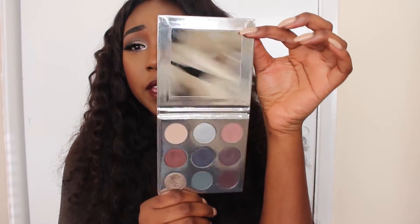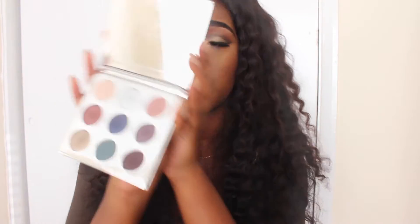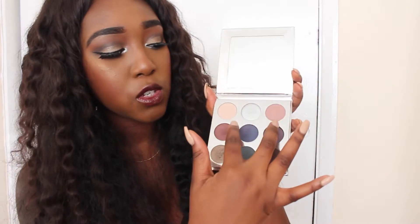It does come with a mirror, which is really clear and great for applying makeup — I do like that her palettes have mirrors. There are five shimmery shades and four matte shades. These eyeshadows are super pigmented — that is literally one swatch and look how pigmented it is. The matte shades are also very pigmented, really creamy and easy to blend.